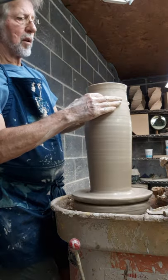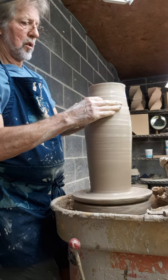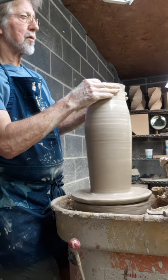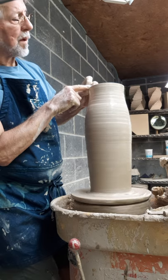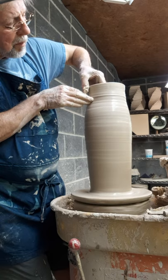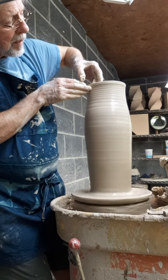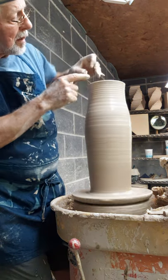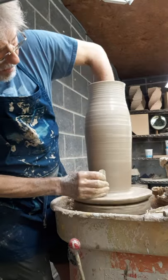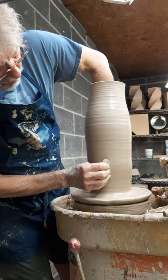Let's go ahead and collar the top in a little bit — I usually like the wheel going faster for that. As we collar it in, we're making it thicker so we'll be able to pull a little more clay there and make it a little taller again. Let's put a little more shape into it.